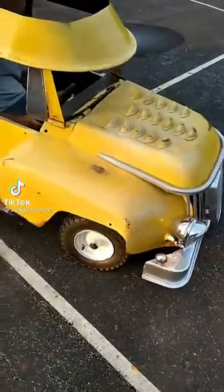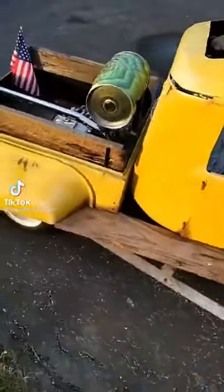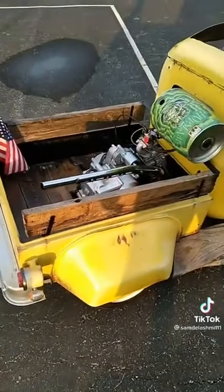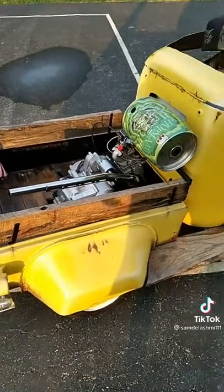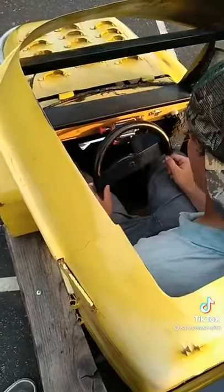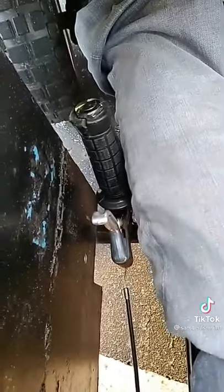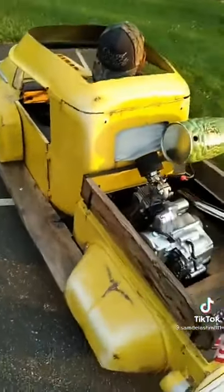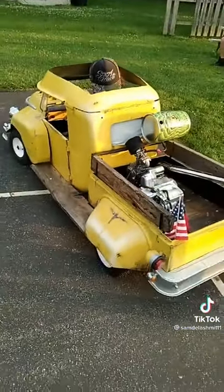I built this go-kart out of three wheelbarrows and a metal cabinet with a 125cc engine, semi-automatic three-speed. I added a handbrake because my brother has cerebral palsy and he wanted to ride it, so we're gonna see how he does.